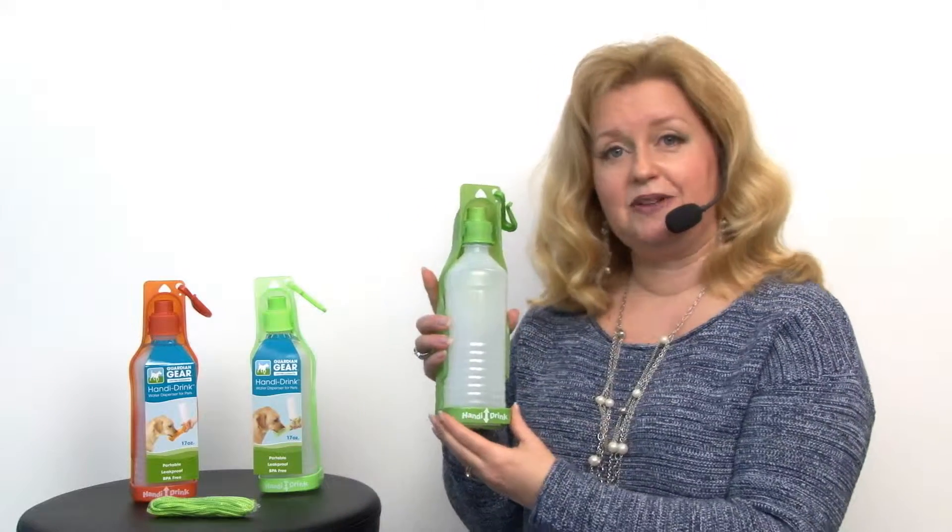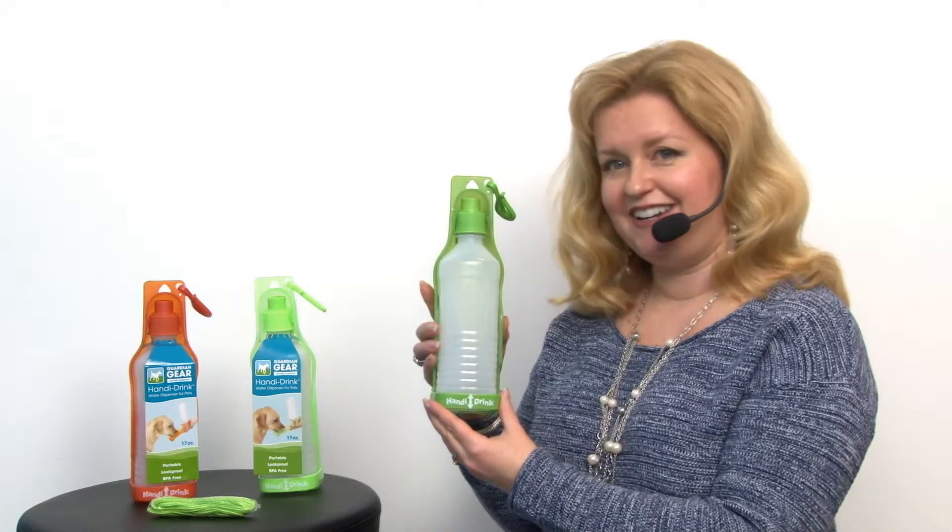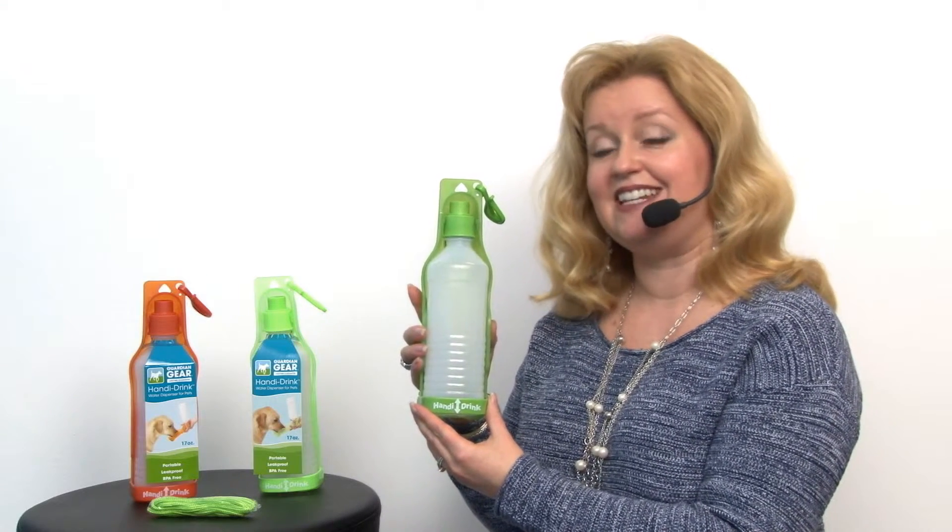So it's a great product and we highly recommend them. You'll want to check out our smaller version as well. But this is our Guardian Gear Handy Drink in 17 ounce size.